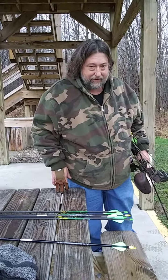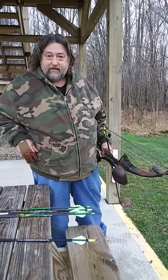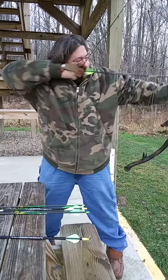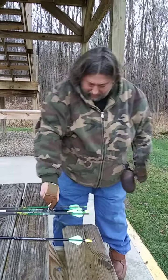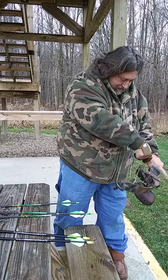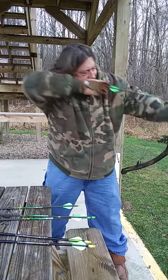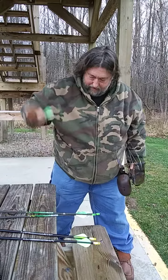Will this arrow fly straight after it's been in the mud? We're fixing to find out. There we go!